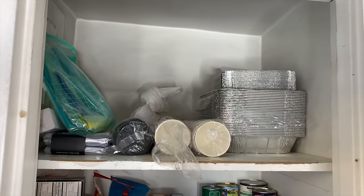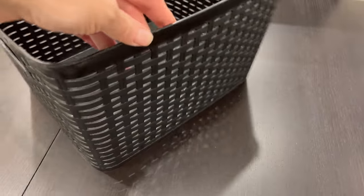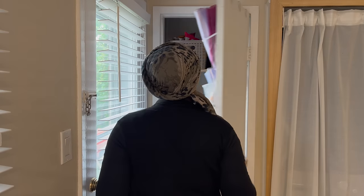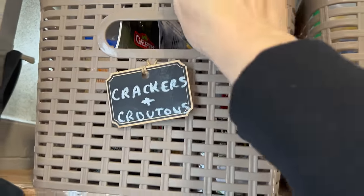Finally, for our pantry — this is how it used to look. We know we want to eventually remodel the kitchen, but to make it more organized in the meantime I used dollar store baskets and covered the shelves with contact paper. Here's how it looks now: on the top shelf I have placed all the baskets, and in the front row I keep my most-used items — my crackers and croutons in one basket.